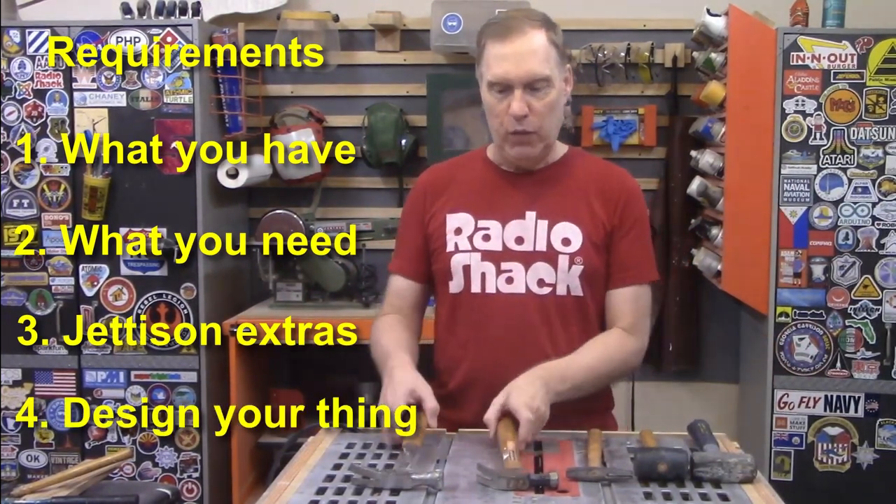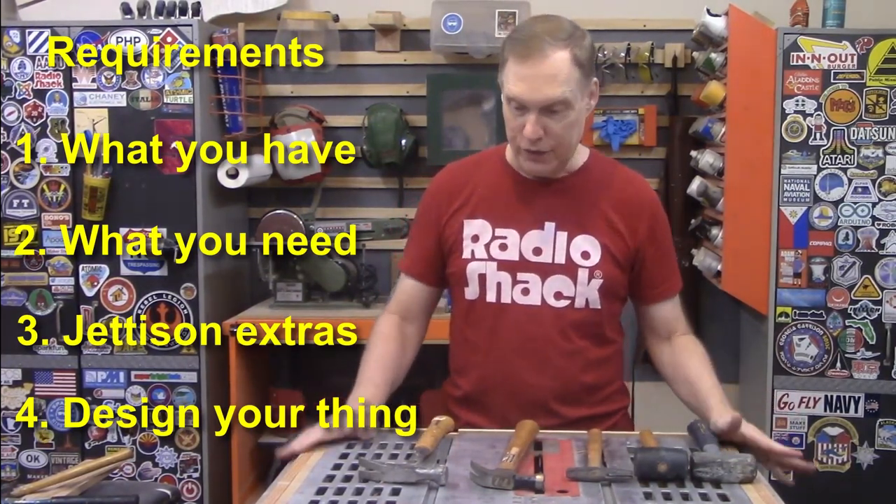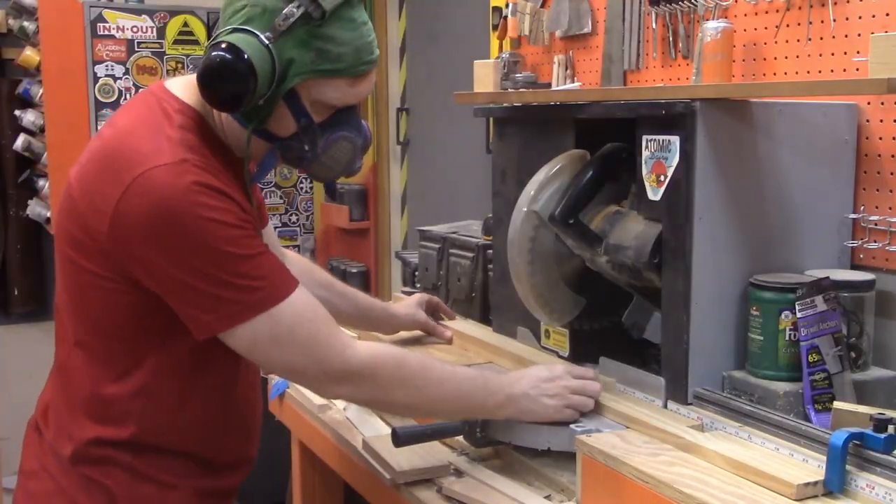Five hammers that will cover everything I would need to do in the shop — I think that's a good place to start. Time to cut wood.